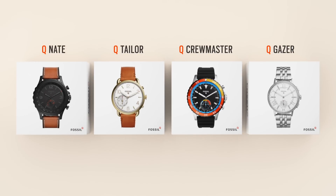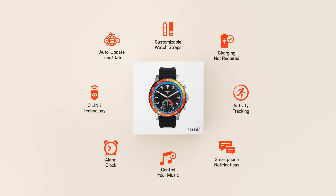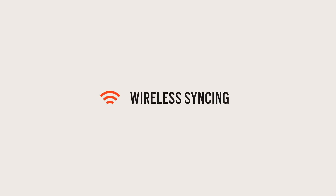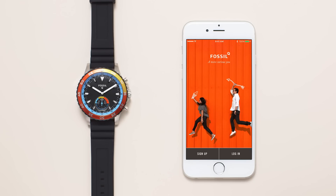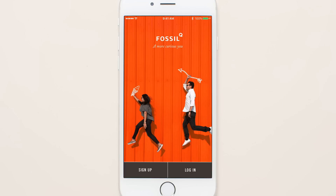Congrats on choosing a stylish Fossil Q hybrid smartwatch. Download the Fossil Q app on your smartphone from Google Play or the App Store. Create an account and follow the steps on your phone.